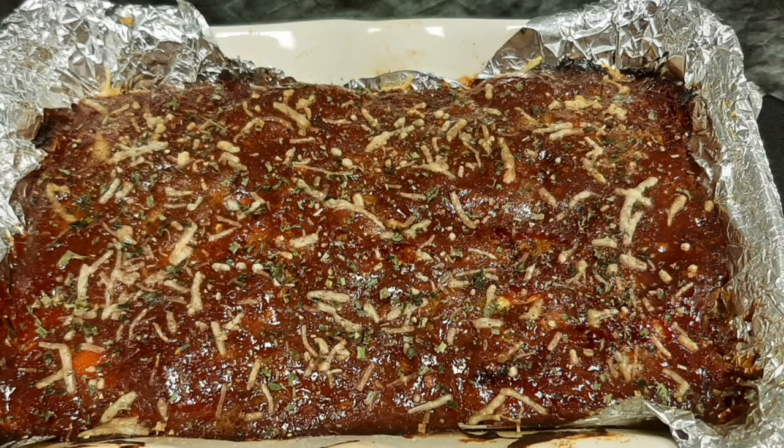Here's our finished product. I put some shredded Parmesan on it, some parsley and chives for garnish. I broiled it at 450 degrees Fahrenheit for about 5 minutes, watching it constantly — it helped it caramelize. Be careful not to burn it.